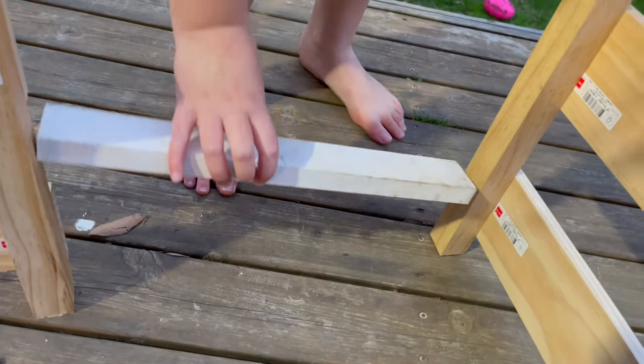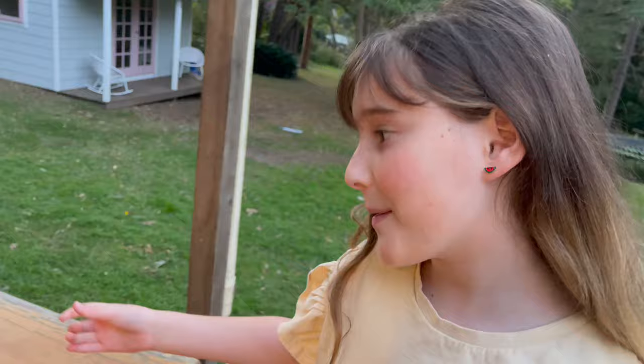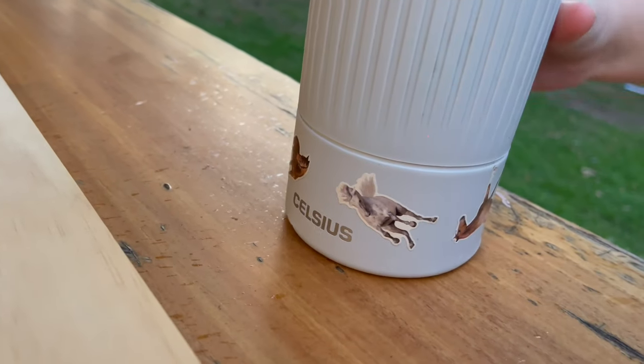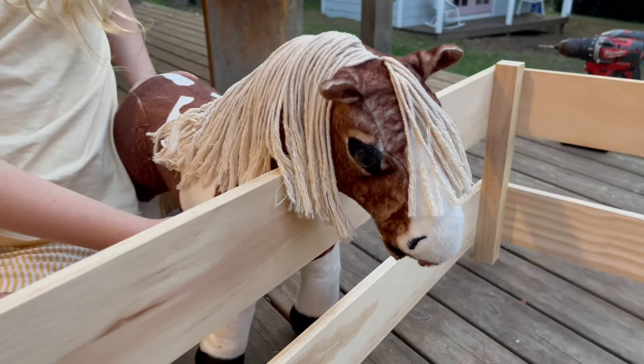Look guys, this is gonna go here to keep it stable, otherwise the whole thing's too flimsy. My brother put horse stickers all over my dad's water bottle and then my dad blamed it on me. They were my stickers but I didn't do it. Her neck fits right over guys!